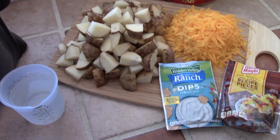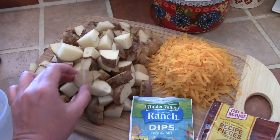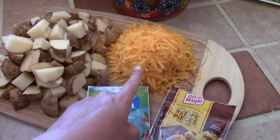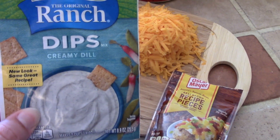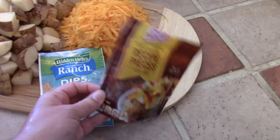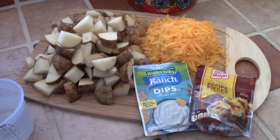This only takes four ingredients and it's super simple to put together. You're going to need two and a half pounds of potatoes diced up. You can take the skin off or leave it on — I like the skin on. You're going to need some shredded cheddar cheese or any cheese you like, some ranch seasoning — one packet — and then some bacon bits. You could use homemade bacon bits or store-bought like I have. I'll have the measurements and directions written out in the description box for you.